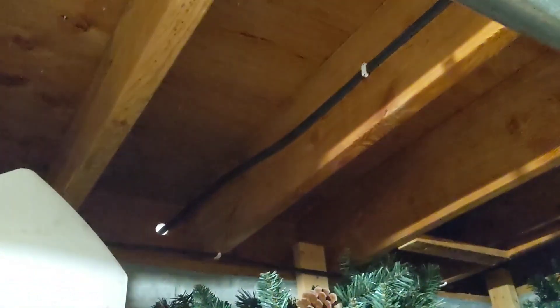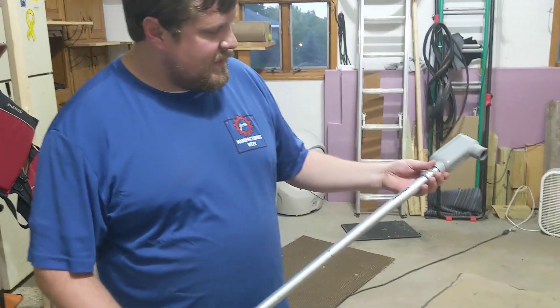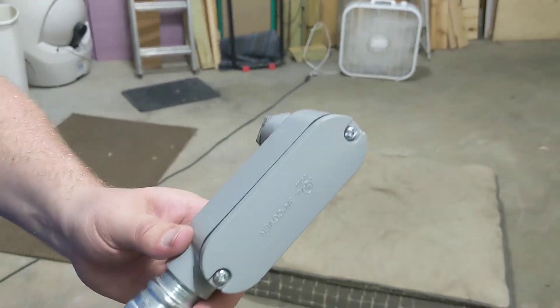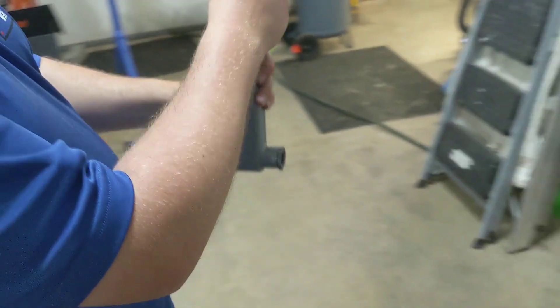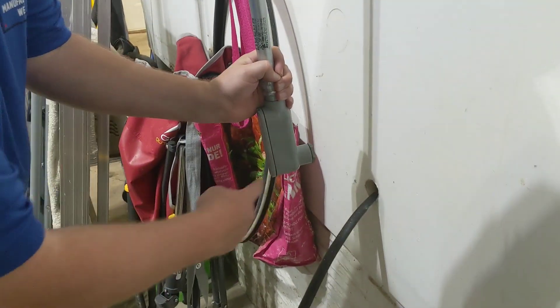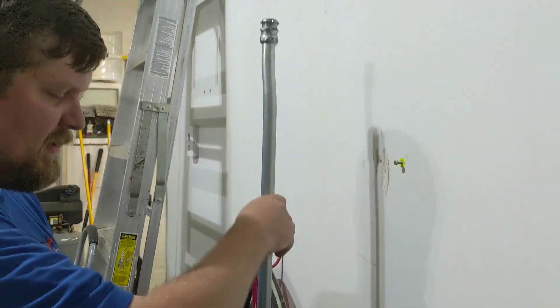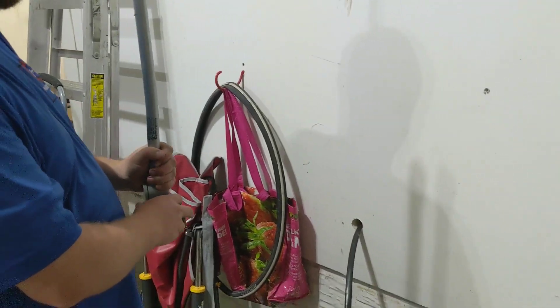With the Romex run and staples in place going across, we're cruising right out through the hole, and the rest will take place out in the garage. For the outside of the garage we have a three-quarter-inch LB — it sits on the wall so the Romex comes out the cover, feeds up to the box at the right height. We don't want it right at the ground where it can be easily accessed.